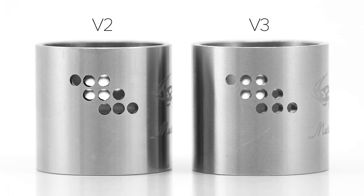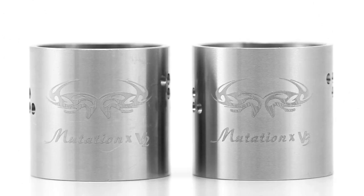I haven't noticed a difference in airflow between the two versions when they're wide open. Both middle sections feature the Indulgence logo as well as the Mutation X logo. The lighting makes them look a little bit different, but on close examination the machine work on the engraving is about the same.